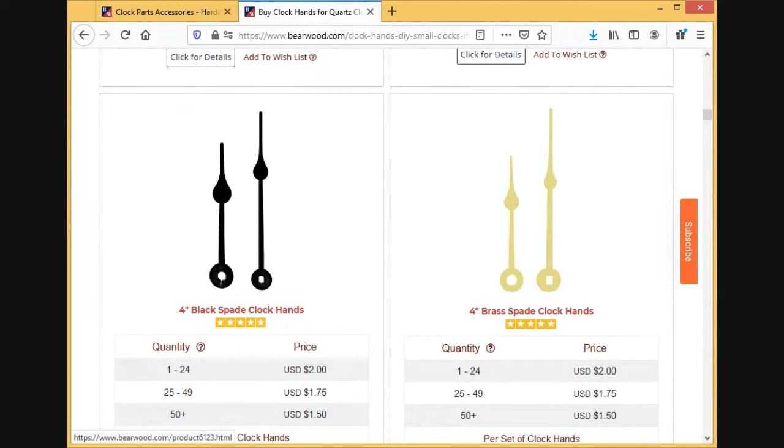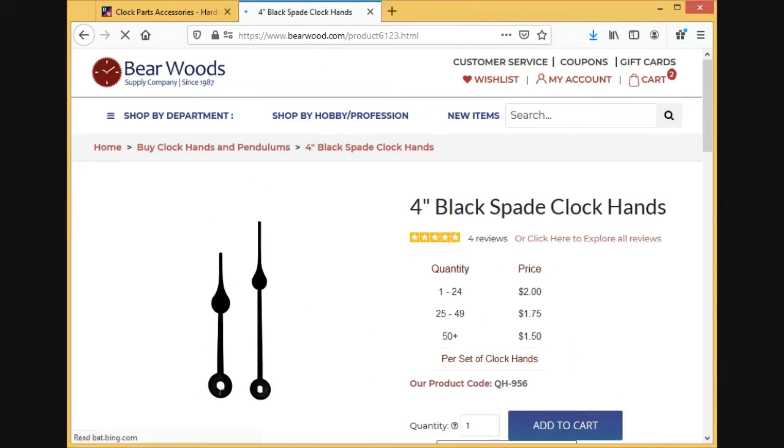Four-inch speed clocks — I'll add those to the cart.